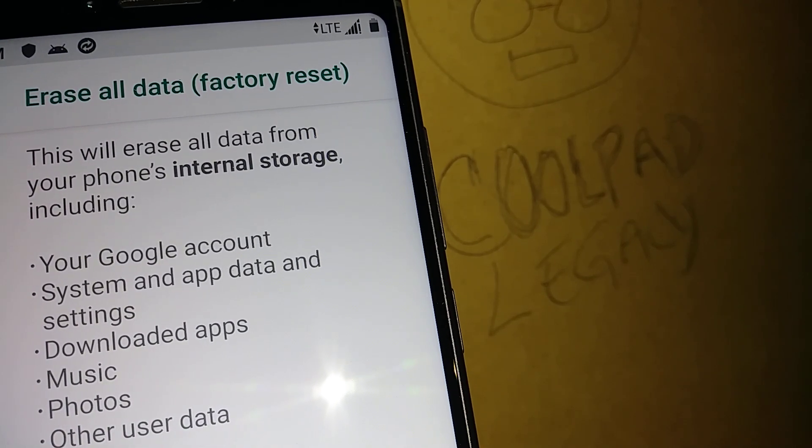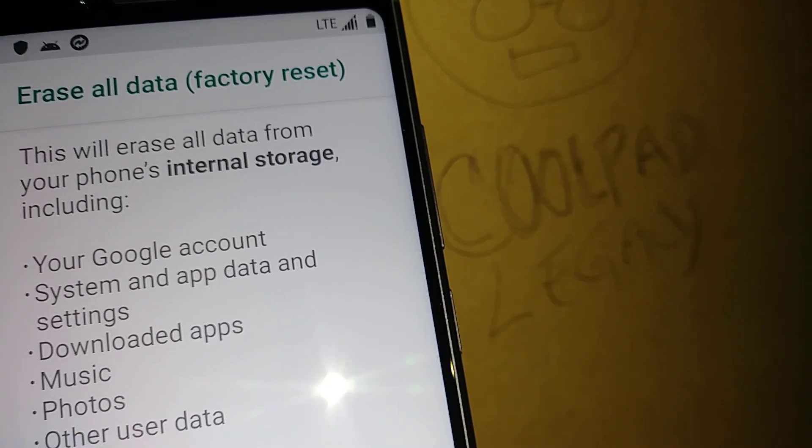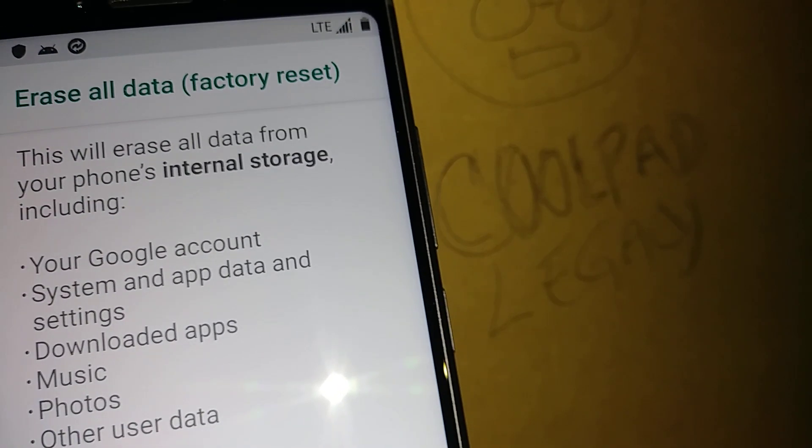I have a tutorial video on how to do a backup before factory reset. I'll leave the link in the video description — just open it and follow the steps.